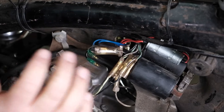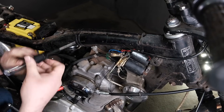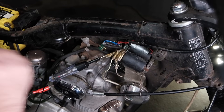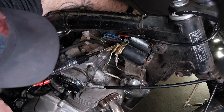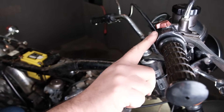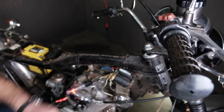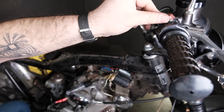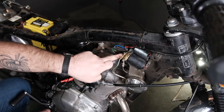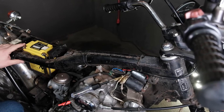We're going to check for power from here all the way to the positive side of the battery. I take my test light, connect the ground, and put the test light into the terminal — making sure the piece doesn't touch anything else. I turn on my key switch, then go up to my kill switch, which is currently in the off position. I set it to the on position and the test light kicks on. Off, on, off. This tells me that from this part of the wiring harness, through the kill switch, through the key switch, all the way back to the positive side of the battery, our circuit is good.